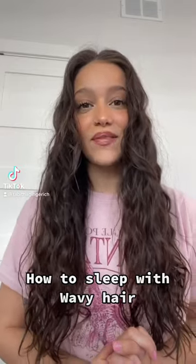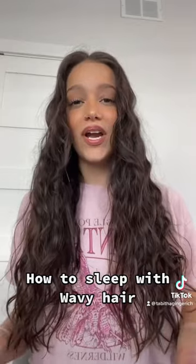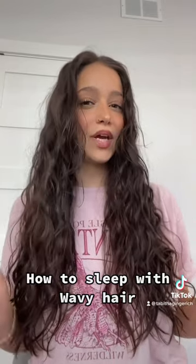Here are two ideas of how you can sleep with your wavy hair. Personally, for me, I usually just wear it down. If you feel like your hair doesn't hold up very well overnight, here are my two favorite techniques that I feel like don't mess up my curls.